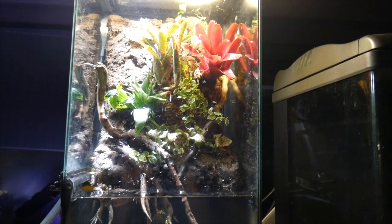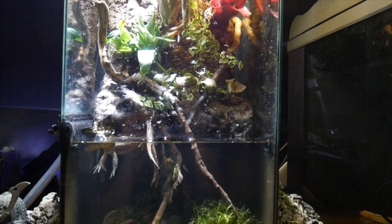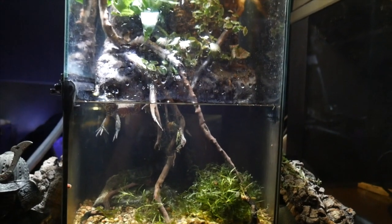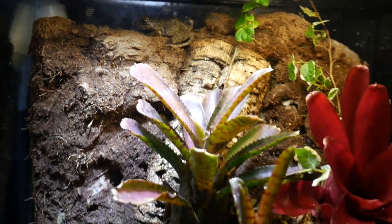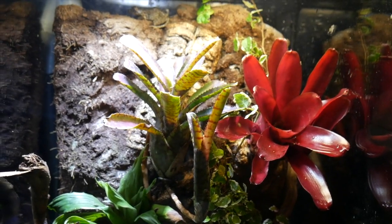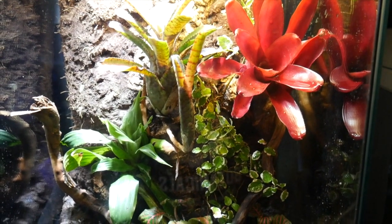Here's what the paludarium looks like today. Here you can see one of the Japanese wrinkle frogs. I added some bromeliads and some kind of ficus vines.